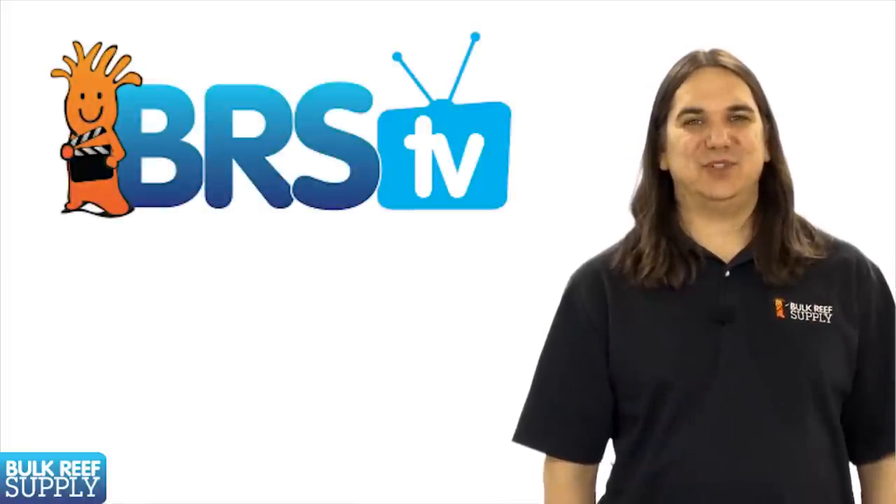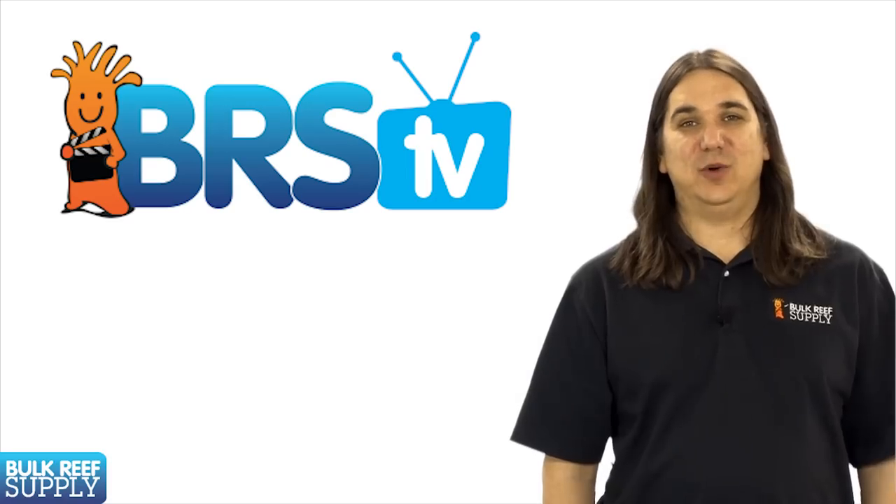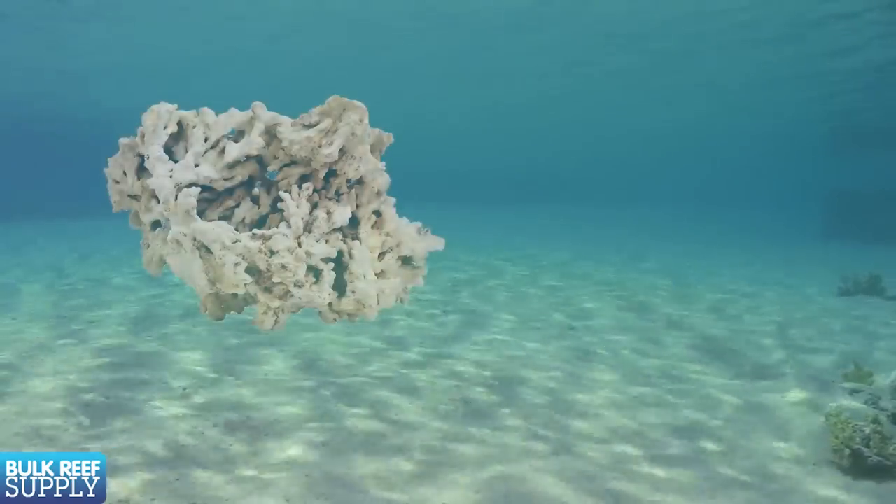Today on BRStv we have the next episode in the saltwater basics series and we are going to go over the next steps of owning a tank which is water, rock and sand.